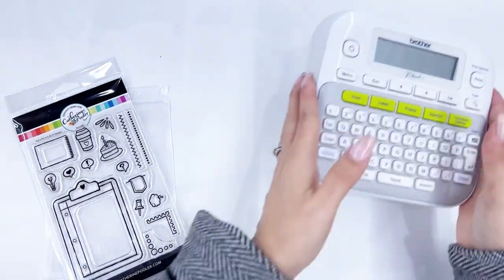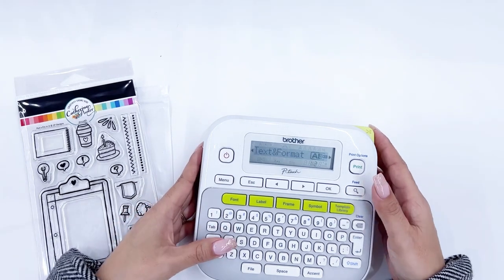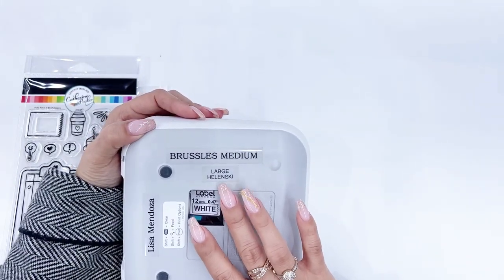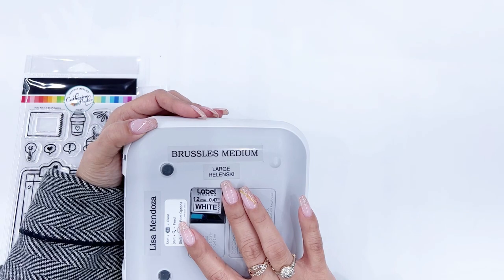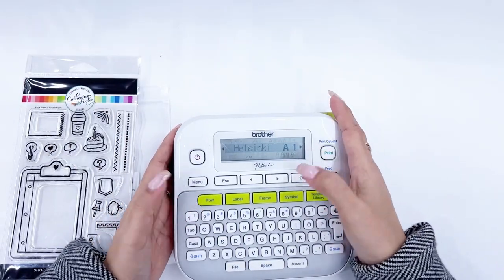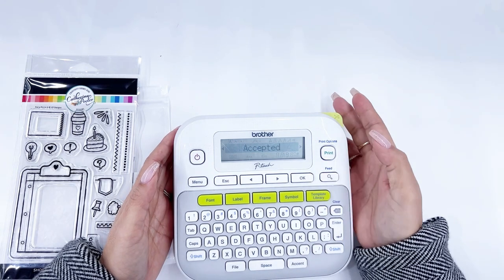I'll start with those, and what I do is I get out my Brother P-Touch Labeler. I was doing something for my husband with that so I'm going to go ahead and clear the text and the format. Back here, this is my labeling style for my dies and stamps — it's Large Helensky. I put that there so I can remember. I'm going to go to font and select Helensky, and then go to font size — okay, I think that's good.